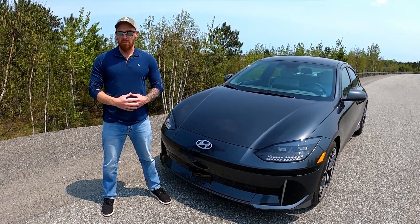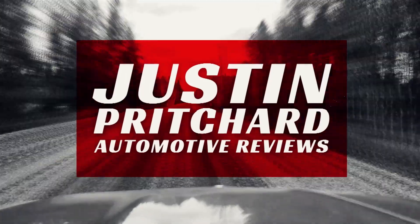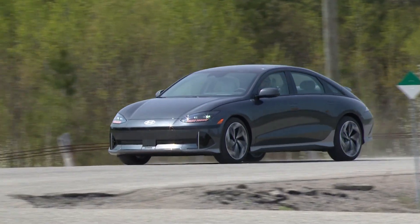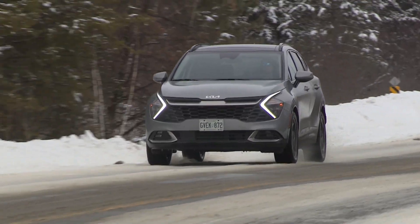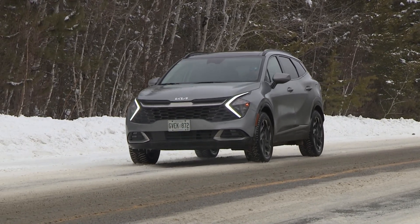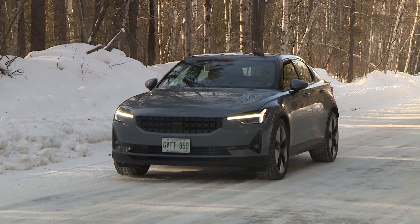By the time we're done here together, you're going to know everything there is to know about it — what it is, how it works, and a bunch of interesting things about it. But let's kick this off with a recap of how conventional braking systems work.